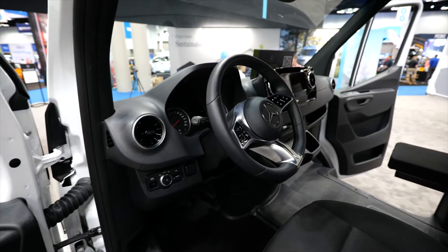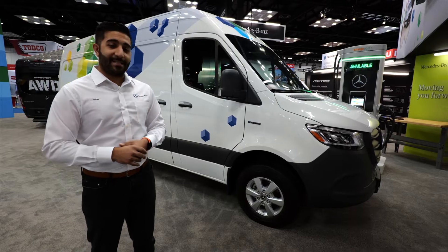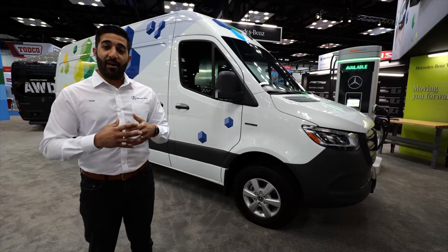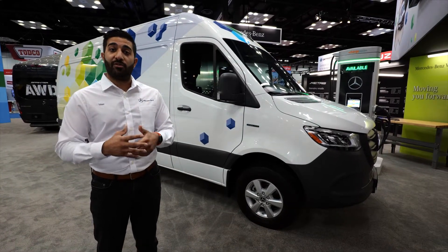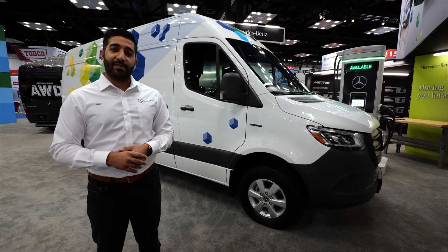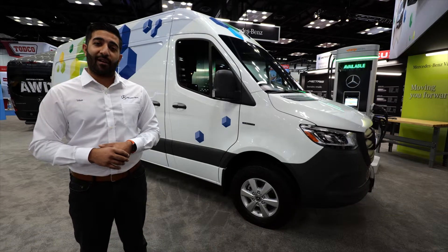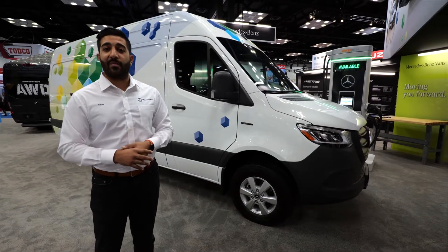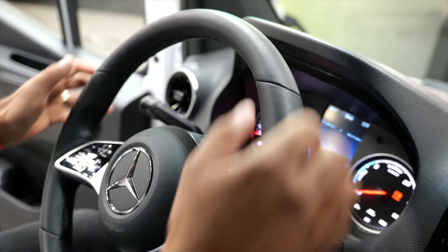The all-new eSprinter is our version of the electric journey. We are excited to talk to you about the electric versatility platform. This is a newly designed platform that was used by Mercedes-Benz Vans to produce this vehicle. This vehicle is going to be first produced in Charleston, South Carolina. It's got an impressive combination of load, range, and efficiency, and I can't wait to tell you more about it.